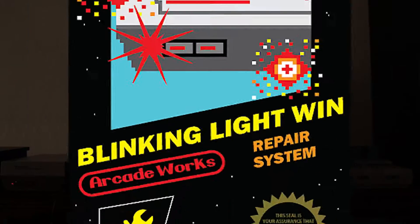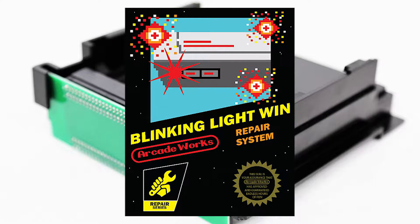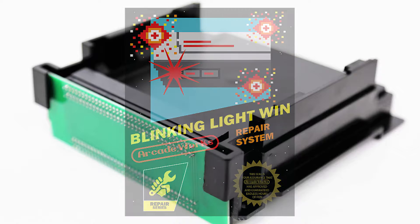Luckily for us, there's a modern solution to all our problems, and I'm not talking about alcohol. This time. Cue the Blinking Light Win, a new 72-pin connector that overcomes the design flaws of the original.